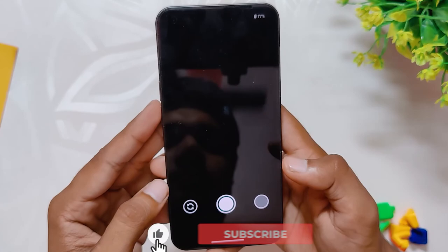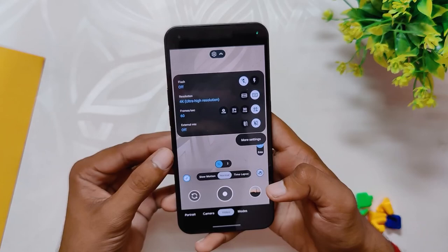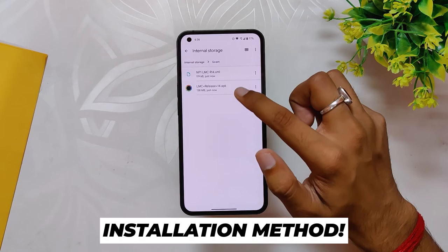All the modes are working absolutely fine without any problems — be it ultra wide, night sight, portrait. Another great thing about this GCam is you can record up to 4K 60fps, but that is not the case with the default camera of Nothing. The default camera can only record up to 4K 30fps.